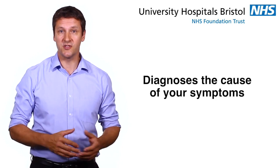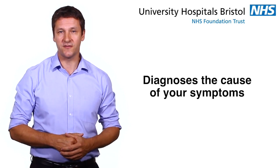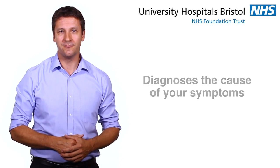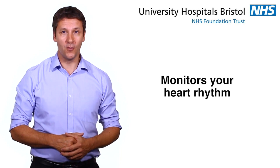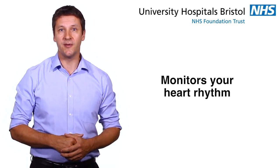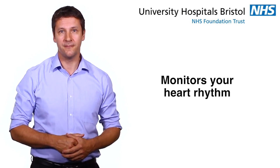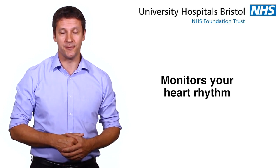There are a number of benefits of having a cardiac monitor inserted. It can diagnose the cause of symptoms, such as fainting, much more frequently than other forms of testing. This means your doctor can recommend the best therapy for you. As the device monitors your heart rhythm before, during and after the onset of your symptoms, your doctor may be able to identify whether your symptoms are related to your heart or not. Knowing this is especially important if you have had your driving licence taken away from you.